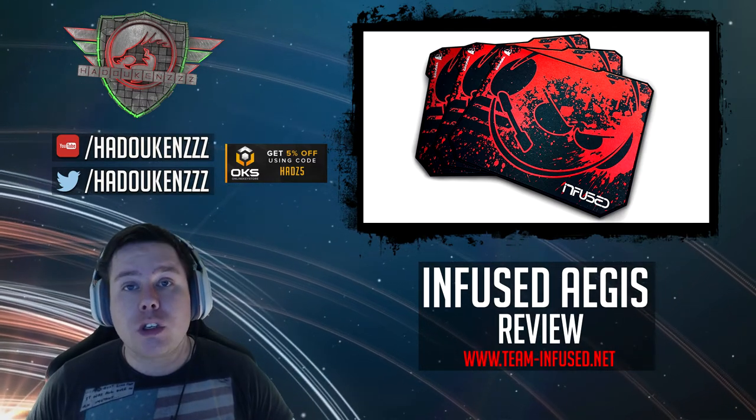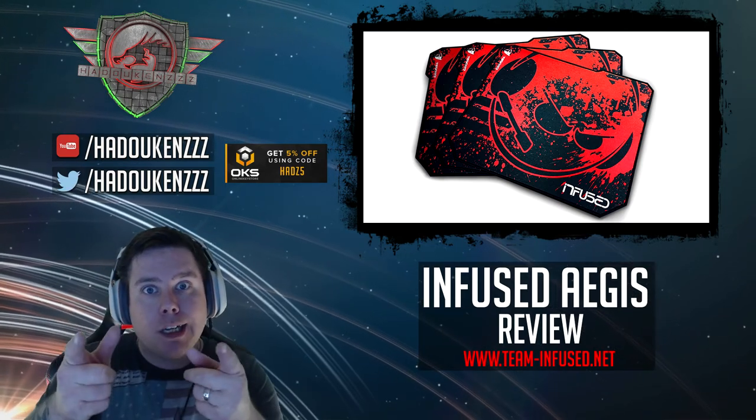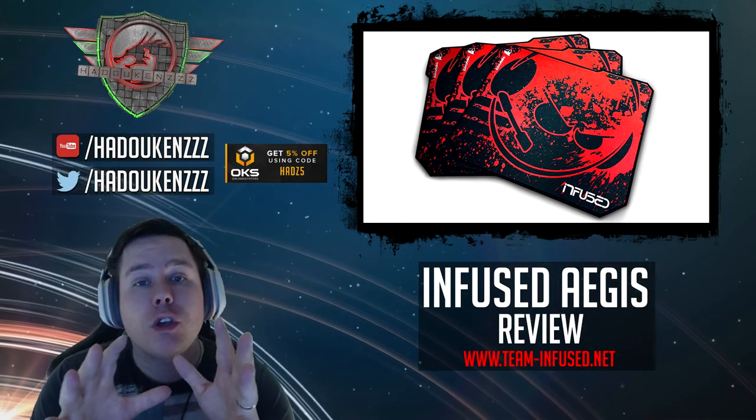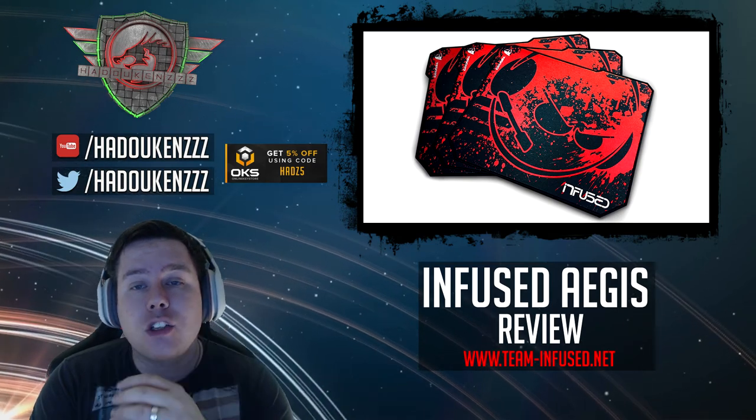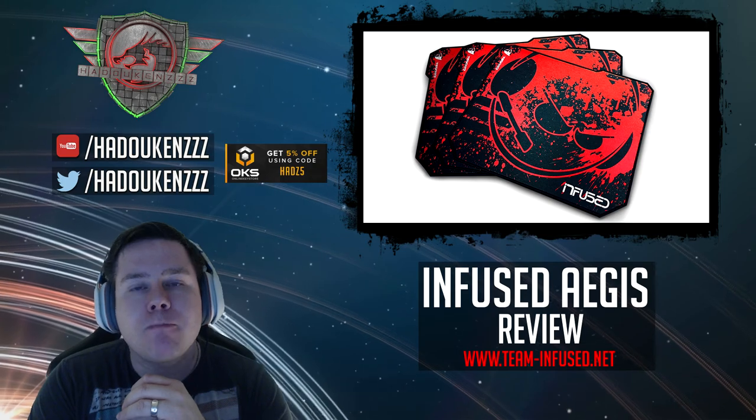Hopefully you've enjoyed this review, guys. If you're thinking about picking up a mouse mat, there you go. The Tessero links will be in the description to check them out, and as always I'll catch you next time.